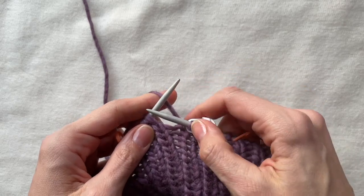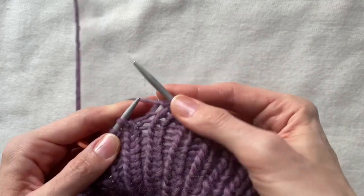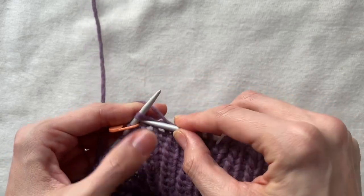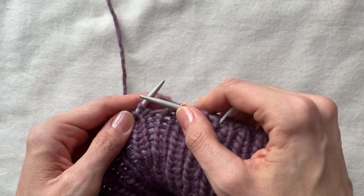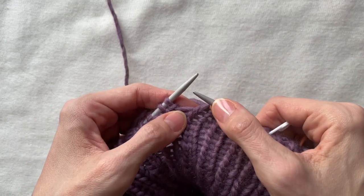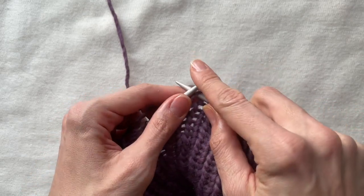The first increase I do right after the first stitch. First of all, I check what kind of stitch is following. Now I see it is a purl stitch, therefore I make a twisted knit stitch from the stretch in between markers.